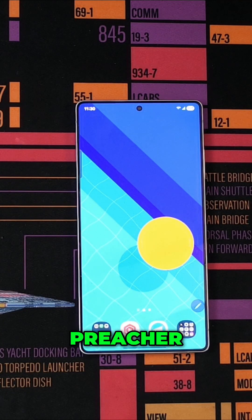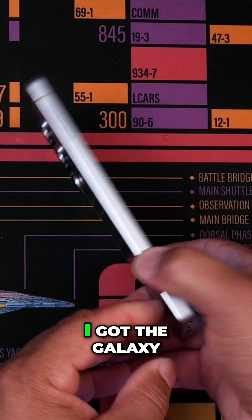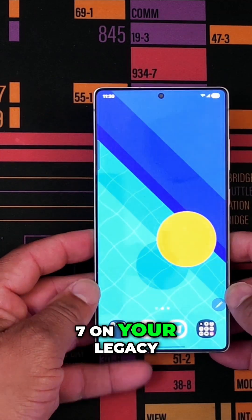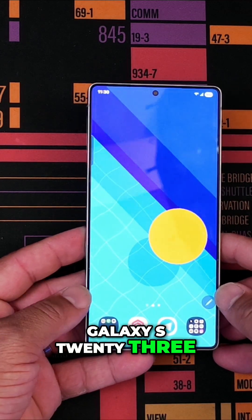What's up everybody? This is Ektatech Preacher. One of the annoying things about using One UI 7 — I got the Galaxy S25 Ultra, and you're getting One UI 7 on your legacy devices like the Galaxy S24, Galaxy S23, and stuff like that.